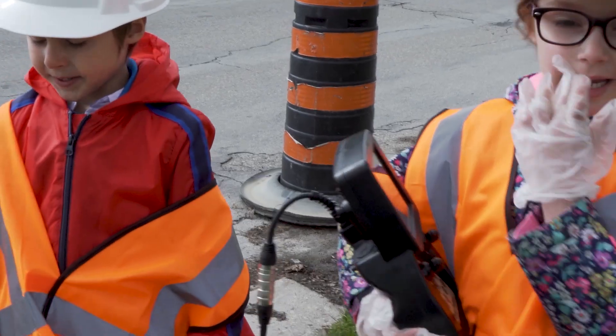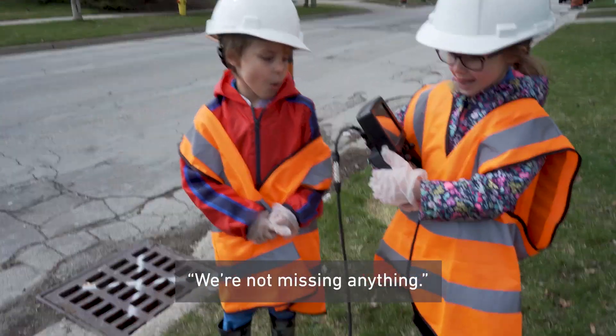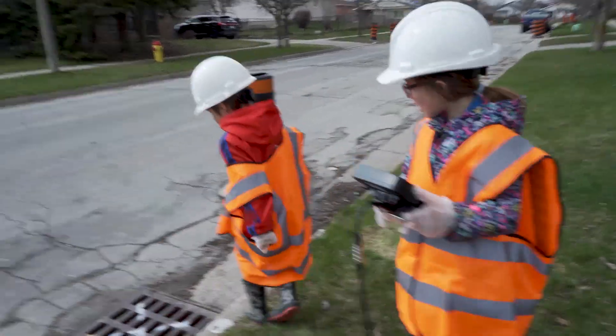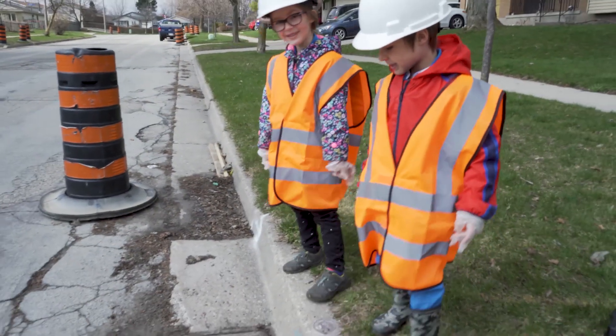I think it's ready to put it in the sewer, but we're missing something. We're missing nothing — so that's why we're ready to put it in the sewer. Daddy, can you help us open the sewer please?